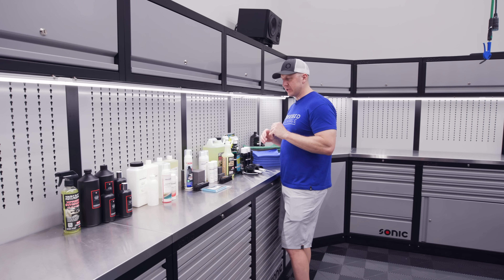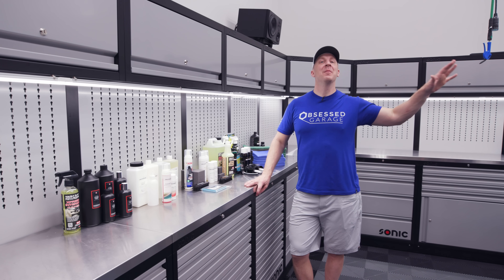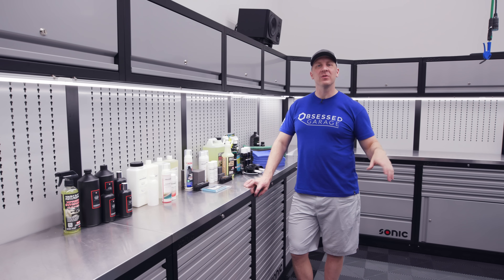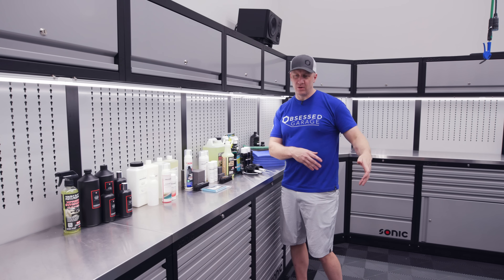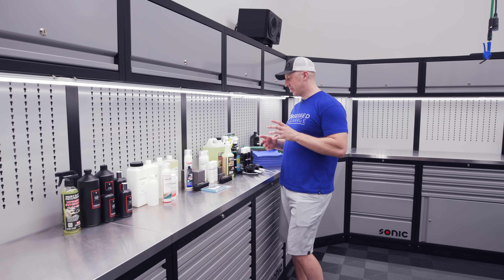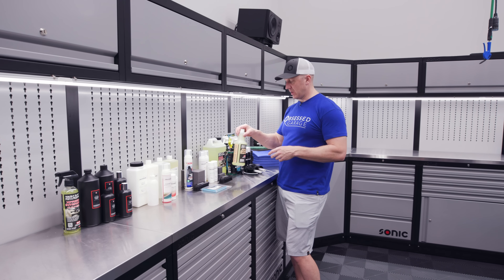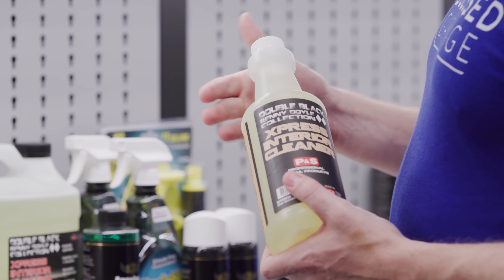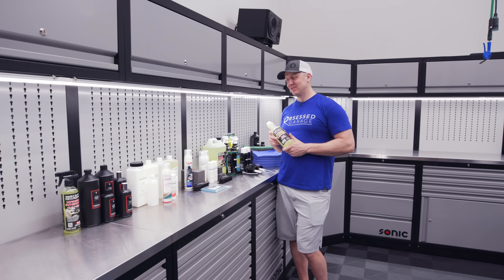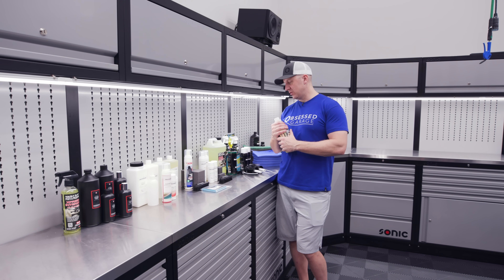Obviously you would vacuum first — vacuums will be coming at some point as I continue to work through different tool sets. But probably the most useful product I'm going to use on the interior in general would be P&S Interior Cleaner. The package comes with a gallon and a 32-ounce bottle — this combination will probably last me about two years.